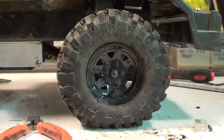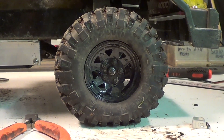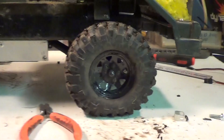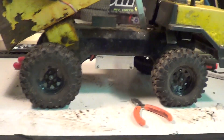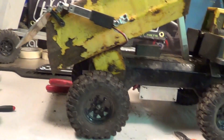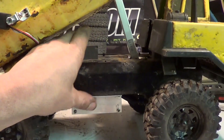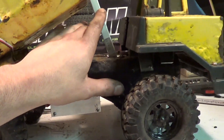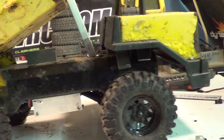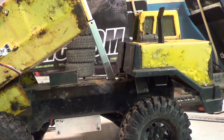In the first dump truck video where it was dumping, I had 2.2 tires on it — they were way too big. It didn't hardly drive with those on it. It does a lot better with the little 1.9 rock crushers. I also put a block of foam here to help prevent overloading or a shock to the linear actuator when I dump a load of dirt into it.